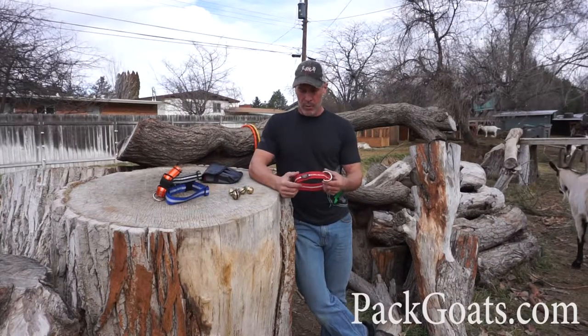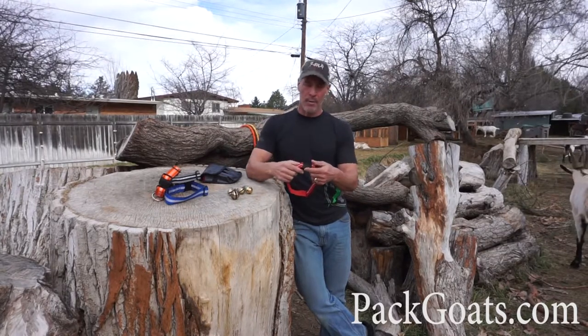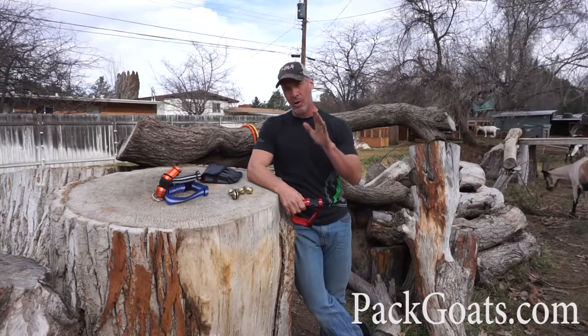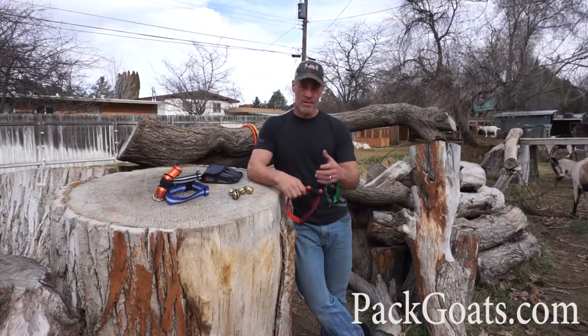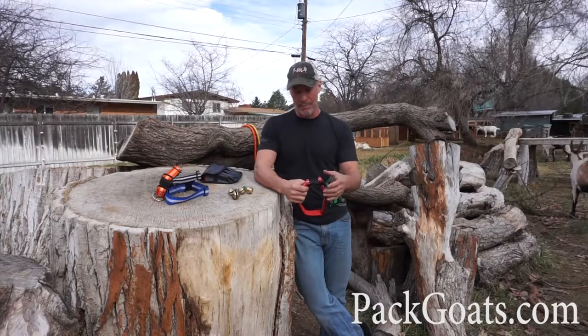One thing with collars is that a lot of heavy-duty ones always have a buckle, and when you have a buckle it becomes problematic. It's really important you remember this: you should never have your goats in their pasture with their collars on, especially if they have horns. They'll hook each other in the collars and choke one another out — it's an easy way to lose a goat.